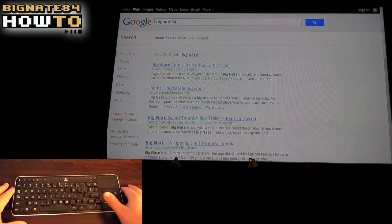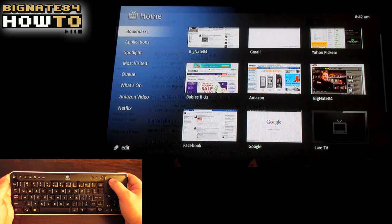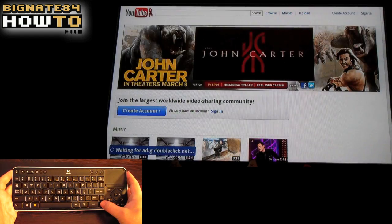In my last video, to save time, I sped up some of the web surfing shots. So in this video, everything is real-time. I am currently using a very slow DSL connection—my internet speed is roughly 1 megabit per second—and I'm connected to a wireless router, so that also impacts connection speed.